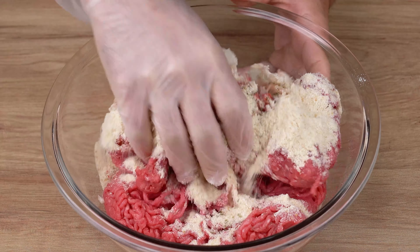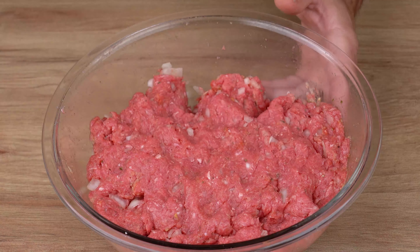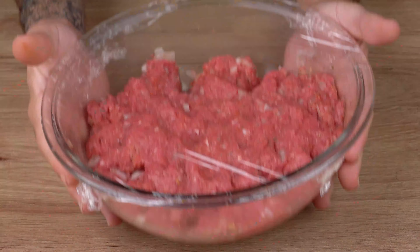Now mix very well by hand until all the ingredients combine and the spices incorporate into the meat. Then cover the bowl with plastic wrap and leave it in the fridge for at least one hour.